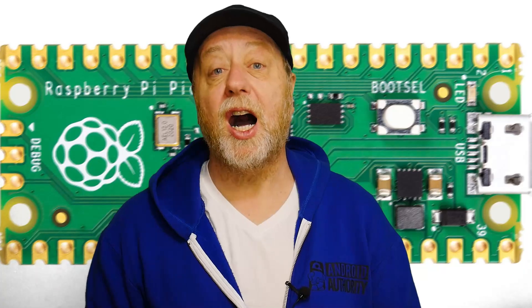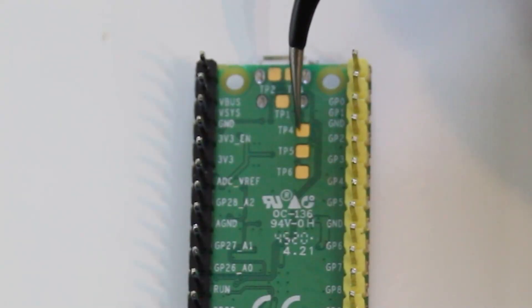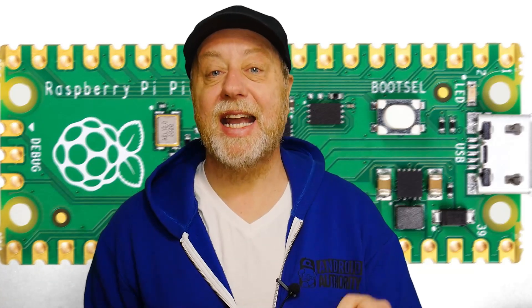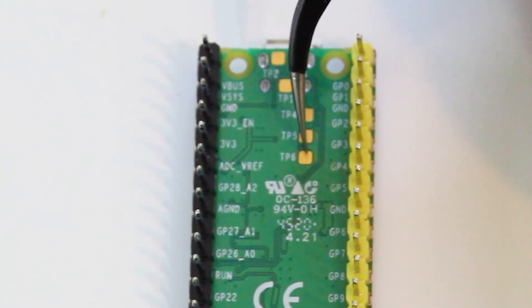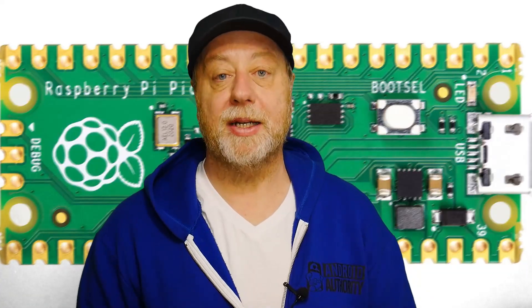Instead it's better to do it using a hardware solution. On the underside of the Raspberry Pi Pico are some test points, and you'll see there towards the top TP4, TP5, and TP6. Now TP6 is actually connected to that boot select button, and if TP6 is connected to ground at the moment you boot it up, it's the same as if you pressed the boot select button.